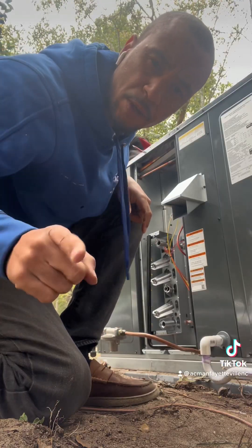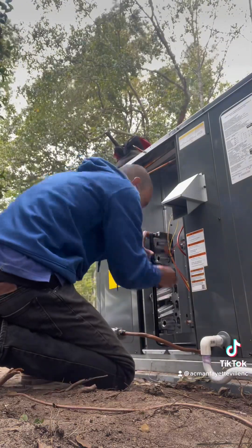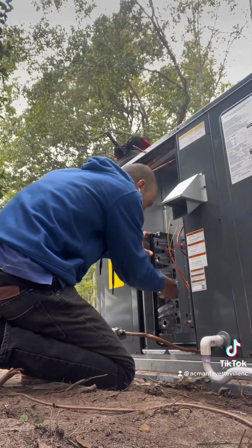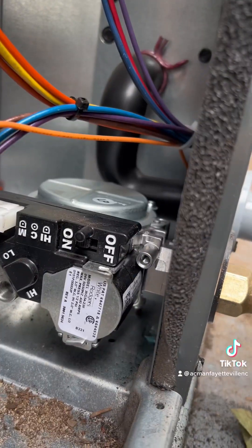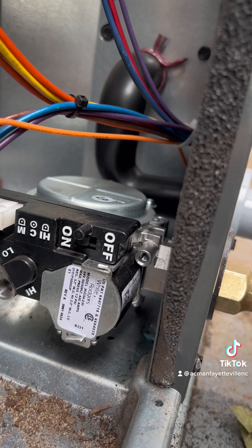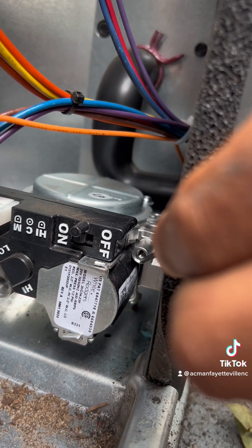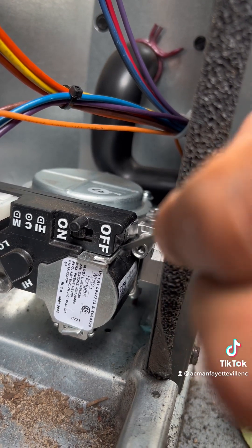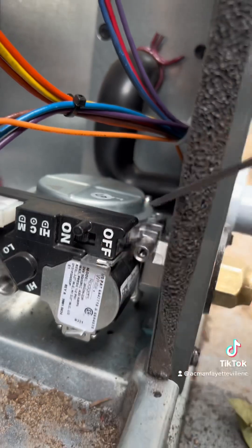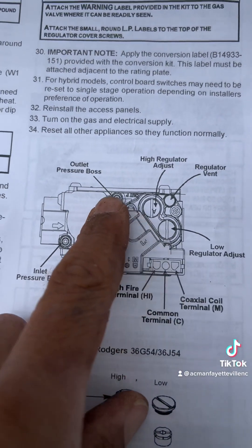Now we're going to put the gas valve back in. You're going to use an Allen wrench to take the Allen key out of there, and you're going to put your gas pressure probe there — that's the inlet gas pressure. And the outlet is down here. There's the inlet, there's the outlet.